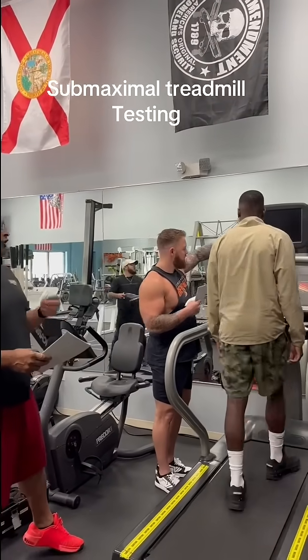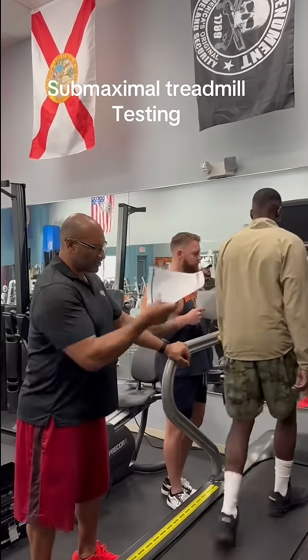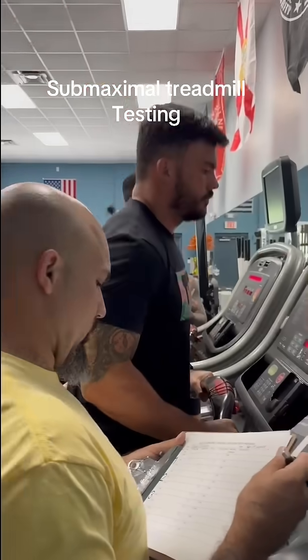Whatever you do, don't talk, because it's going to elevate your heart rate. We're going to start until it gets there. Let's just keep going from here, because it's still ready to go up. We'll still take it in a minute.